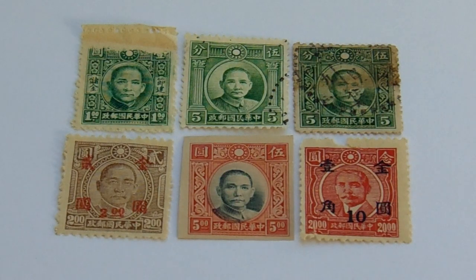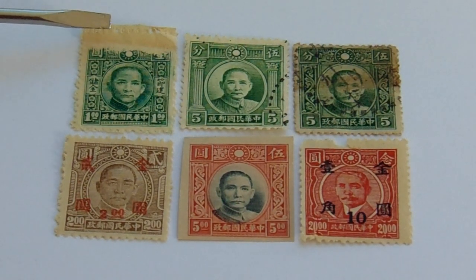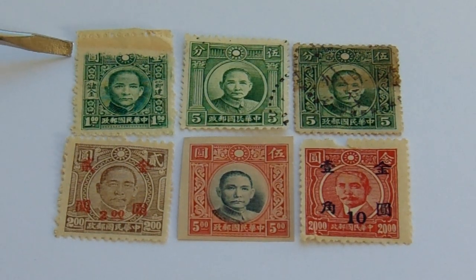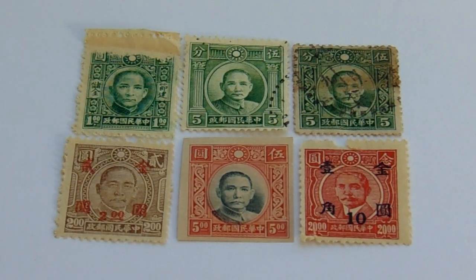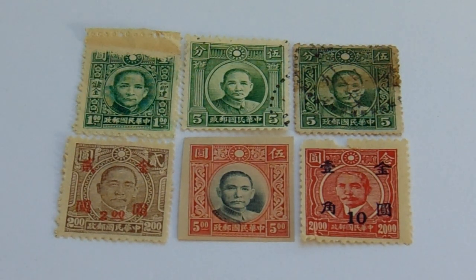Now look at that top one — number one. You see how the stamp didn't finish getting made right there? You see the line right here on the top, but you don't see the stamp fully finished. So that's something for collectors to see because that can be valuable — it's a mistake. All mistakes count. So that's one.